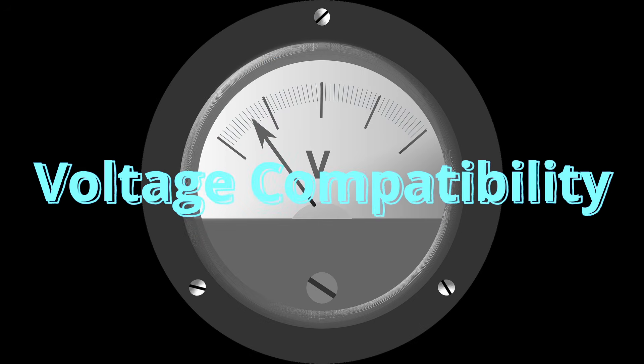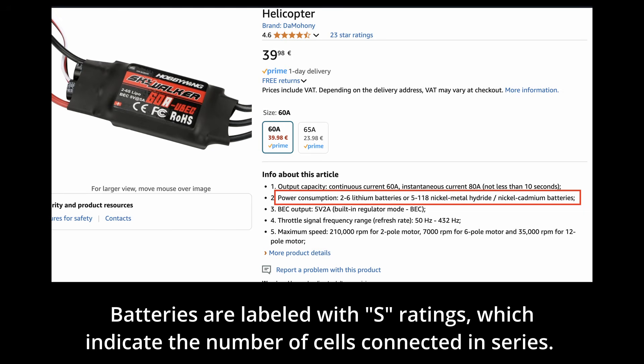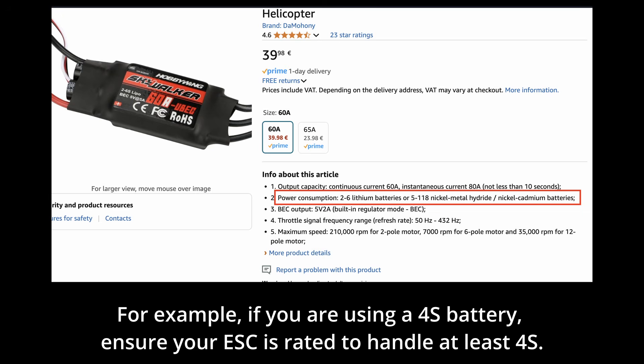Voltage compatibility: the voltage rating of an ESC must match your battery and motors. Batteries are labeled with S ratings, which indicate the number of cells connected in series. Each cell has a nominal voltage of 3.7V, so a 4S battery has 4 cells providing a total voltage of 14.8V. If you are using a 4S battery, ensure your ESC is rated to handle at least 4S.